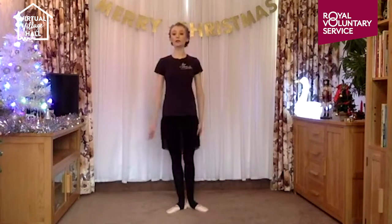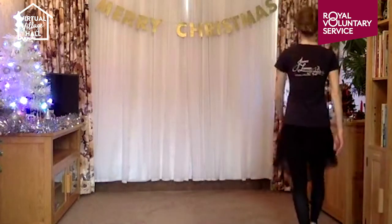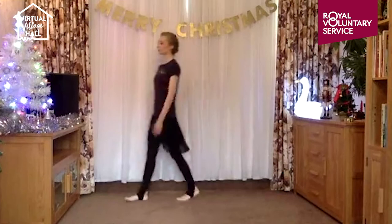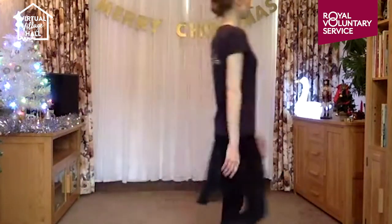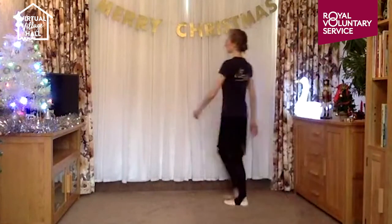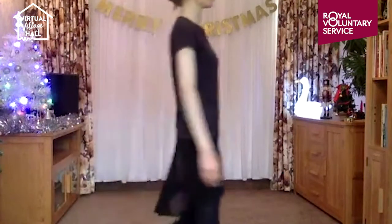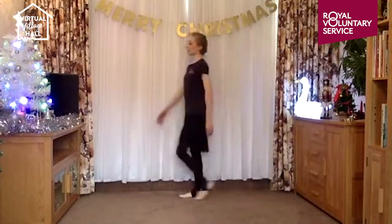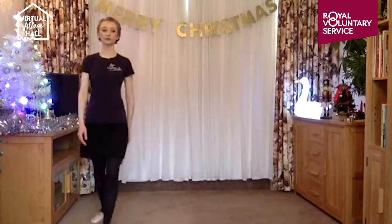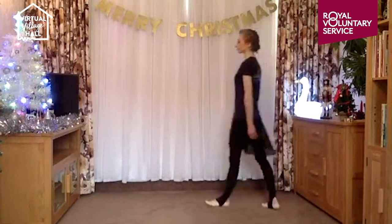Just walking around your room now, thinking about your breathing. Breathing in and breathing out, breathing in and breathing out, breathing in and breathing out, breathing in and breathing out.